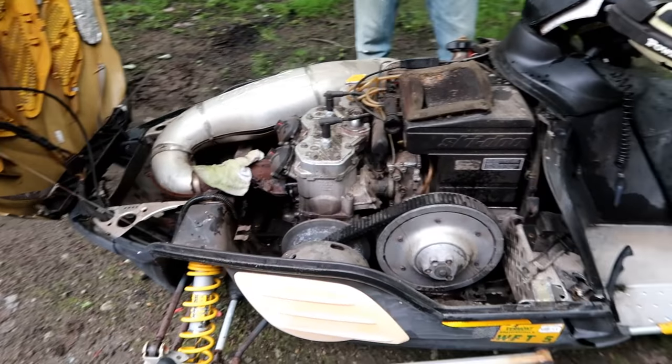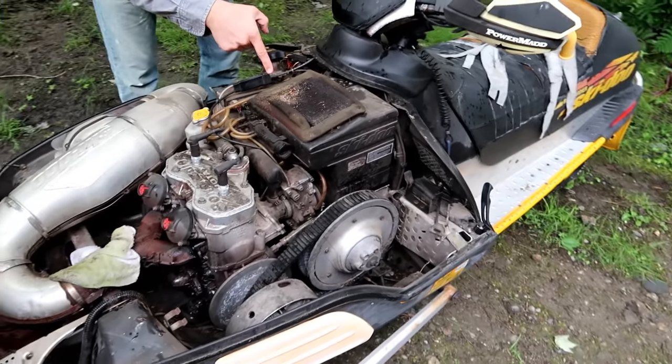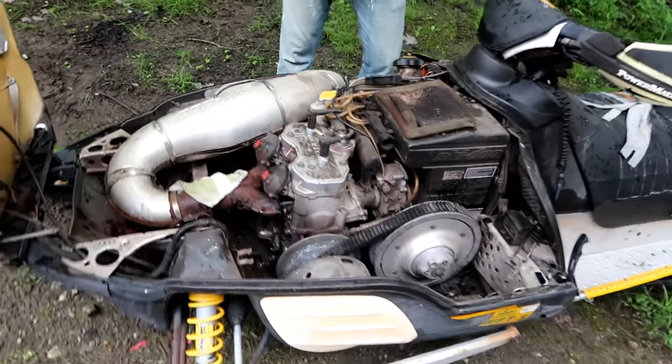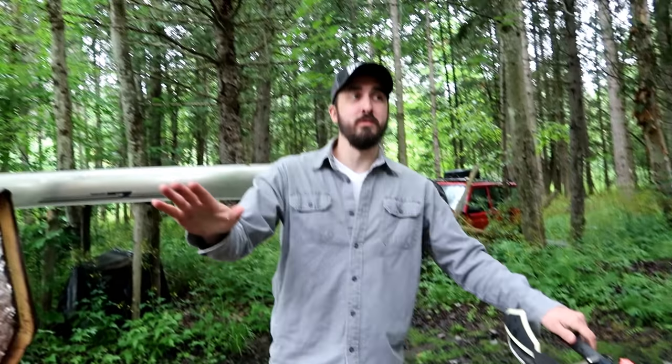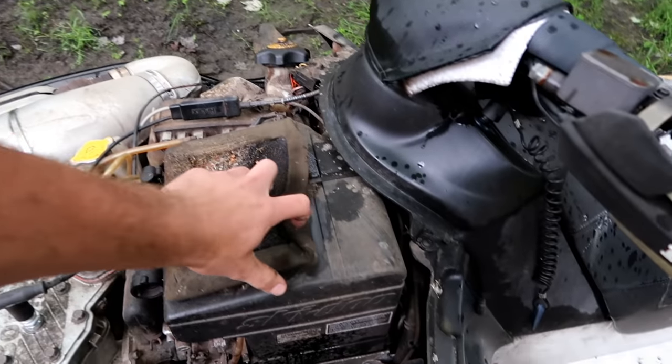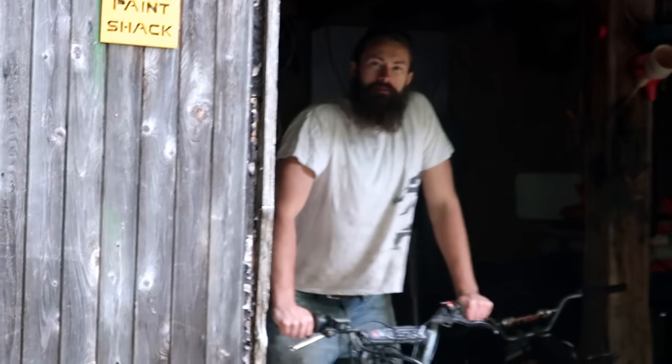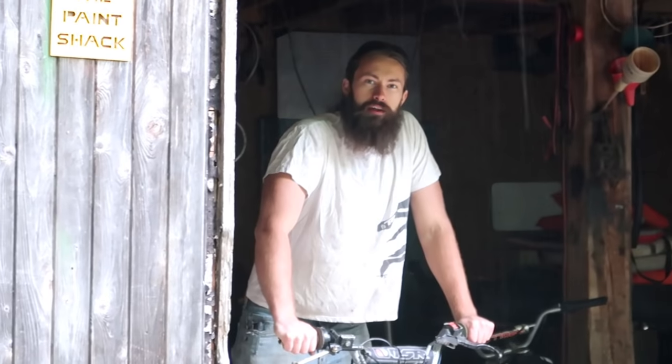Look at that — pretty clean under there. It looks like we got some mice living in here, Mike's socks are in here. She's a little rough around the edges. This thing hasn't run in probably three years. Smells like old gas. How much gas does it got? We got some nice old gas in there — it's almost full. Should I fire up my pit bike to throw that in there? I don't know how many kicks, but we don't have time for two videos today.